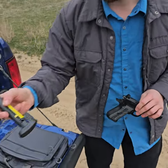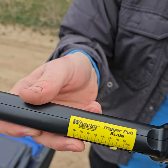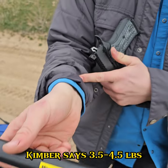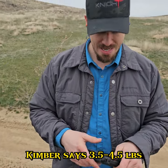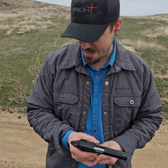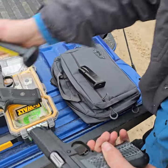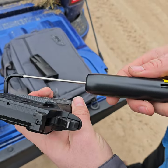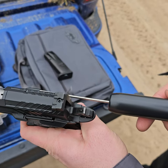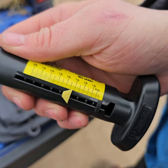I've also got my Wheeler trigger tester for poundage. Kimber advertises that these come with a three to four pound trigger or four to five — they said four pound, but I think this one breaks lower. This one breaks pretty consistently at right around or less than three. Right at 3.2 on the first one.